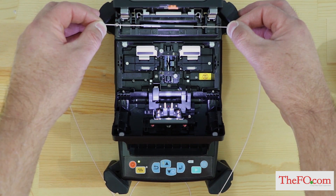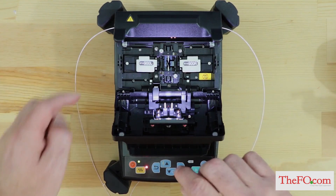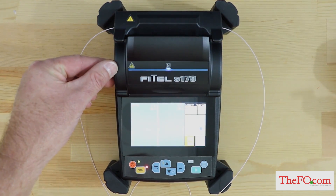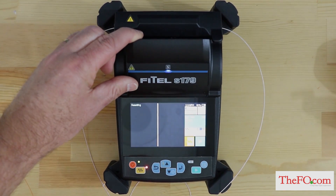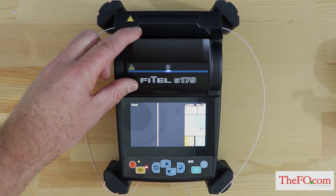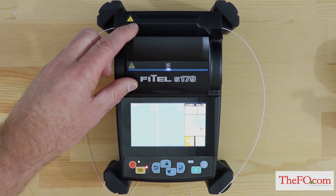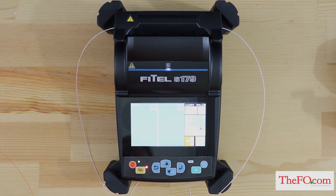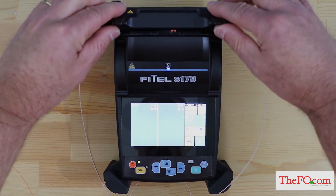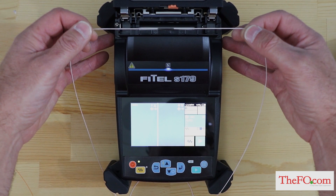Keep the fiber taut with the left hand. Lower the splice fiber to force the left heater clamp to close, then close the heater cover. When the fiber is set and the left clamp is shut, the heat LED turns on red and heating starts automatically. When auto start for heater setting is off, press the yellow heater button on the control panel or touch screen to activate the heater. The heating process is displayed on the LCD monitor with a status icon. When the heating and cooling operations are completed, a beep sound is heard. Remove the fiber from the heater and inspect the splice protection sleeve.